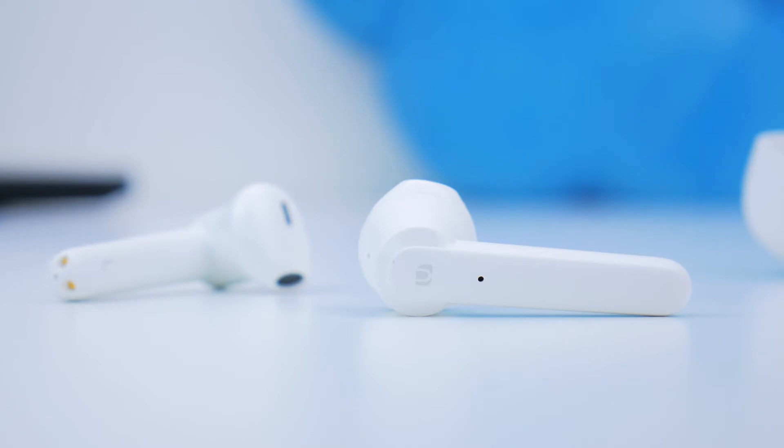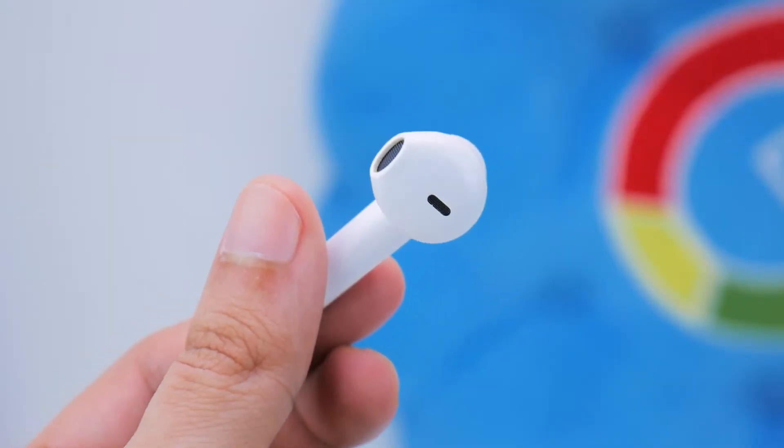The gestures you get are a single tap for pause and play, double tap on the left or right earbud for volume down and up respectively, and triple tap to skip forward or backward tracks. You can also pick up calls with a tap, and audio call performance was fine. The person I spoke to said my voice sounded just a bit unnatural, but it was still audible and very clear. Even in a noisier environment, these handle the job just fine.